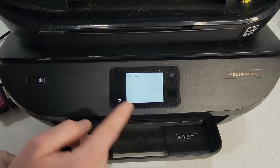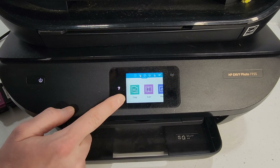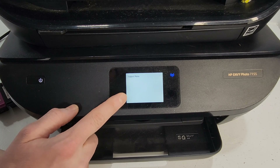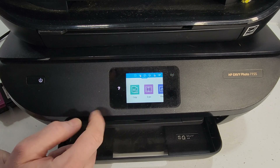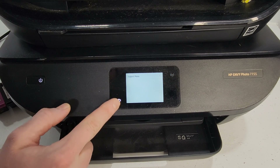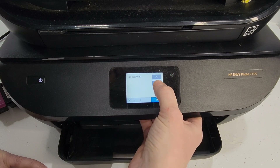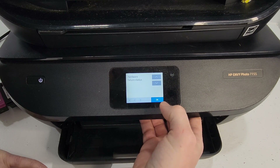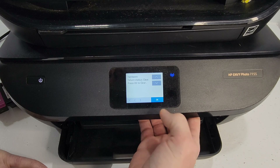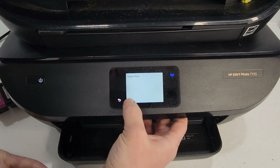If you press it five times it'll just go to the support menu and then go back. So try it again: one, two, three, four — go to support menu. We're going to scroll down to system configuration, then hardware failure status, and press OK to clear that. I'm going to go back out of here. This is the HP 7155, which we already have a similar video about.